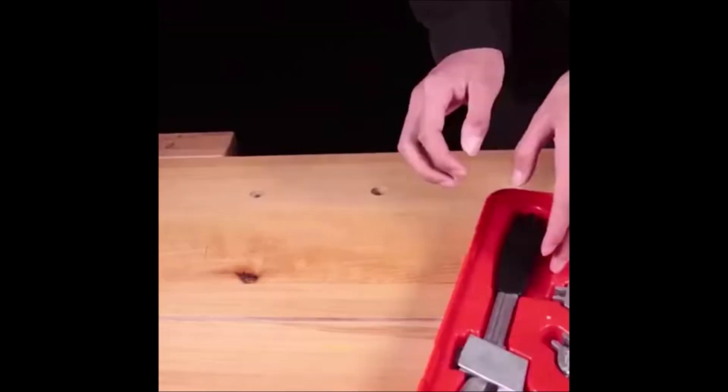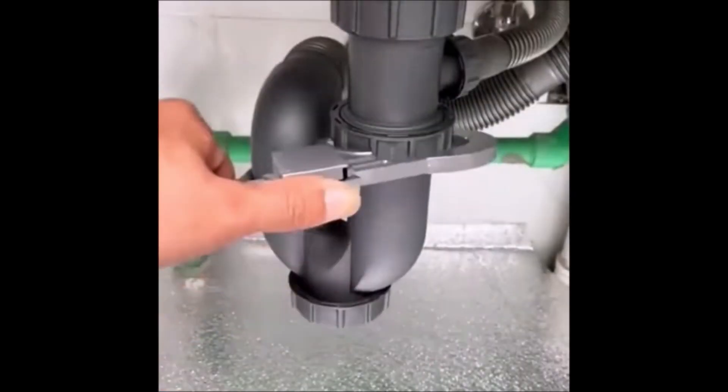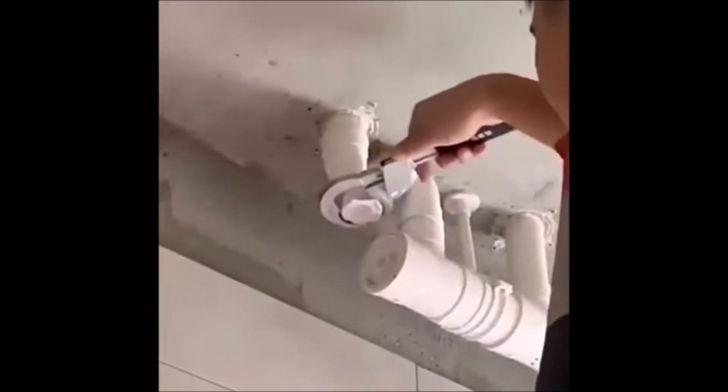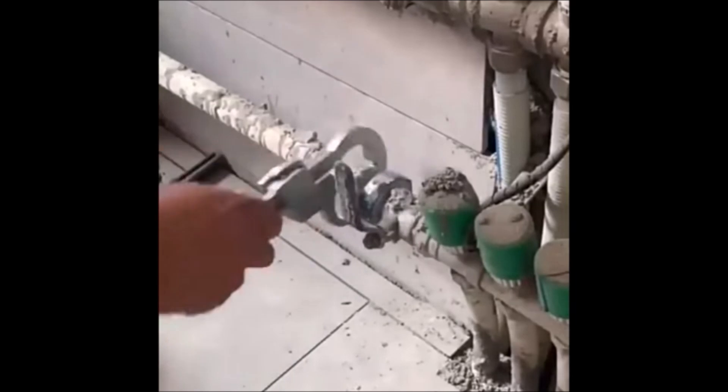The handle is short, ergonomic, not easy to break, and convenient to use in small spaces. Higher precision, higher flexibility, and higher efficiency. Made of aluminum alloy, it has high toughness, impact resistance, and durability.